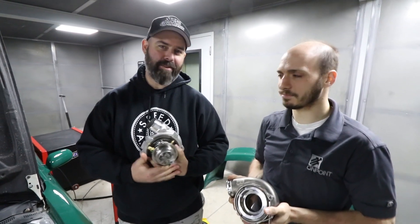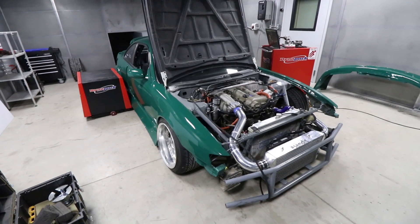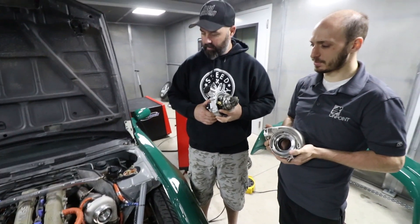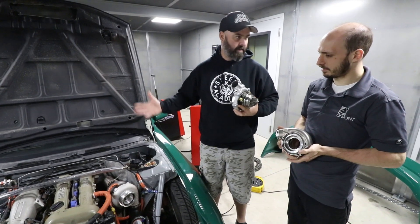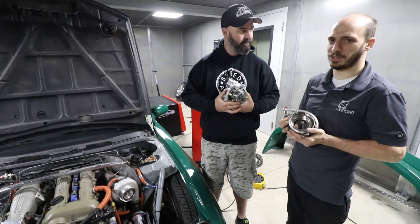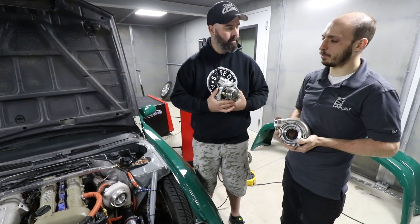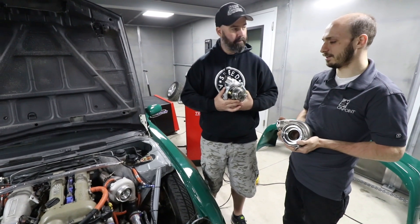Sacha from On Point Dyno shares this S14 drift car with his buddy Andrew Stiddle. It has a built SR20 — a standard SR20 from an S14. They put nitrous on it to simulate V8 power from a 2-liter motor, which worked and gained a bunch of response, but it wasn't quite enough. They were also using a full bottle in a day at the track, so they need a bit more response without that consumption.